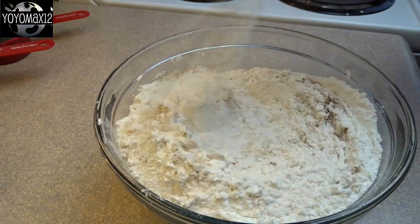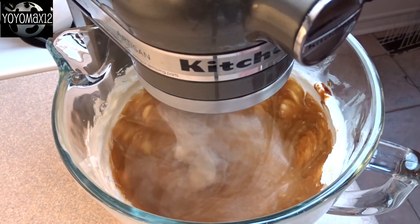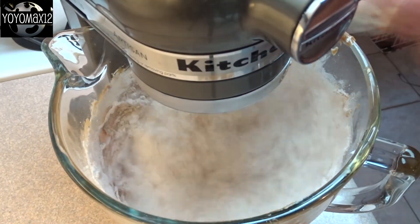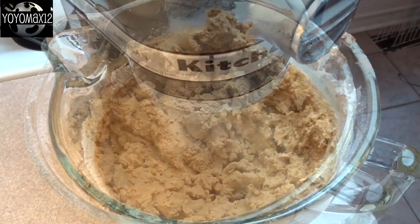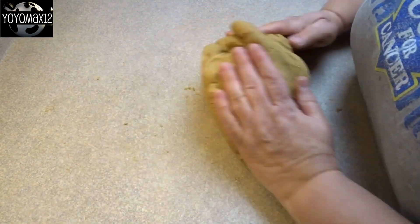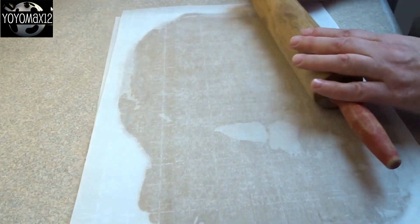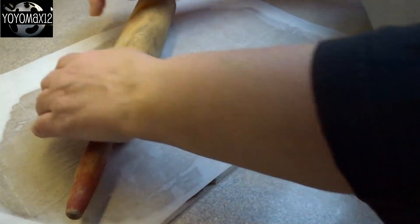Now you'll need a gingerbread recipe. I'm not going to go through all the ingredients here because I've done this many times. At the end of the video, I will put a link to a gingerbread log cabin that I've done before that uses this recipe. You'll need one batch of this dough. You're going to refrigerate this for about an hour to chill it a little bit, and then roll it out between sheets of waxed paper or parchment until it's about a quarter of an inch thick.